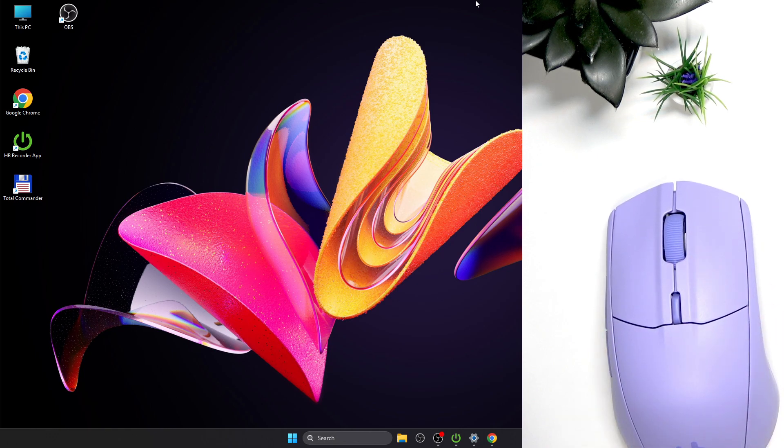Hello everybody and welcome! Today I'm gonna show you how to manage acceleration and deceleration on your SteelSeries Rival 3 Gen 2 mouse.